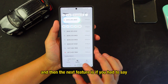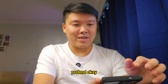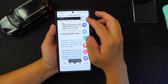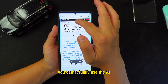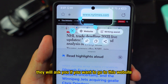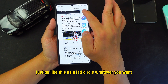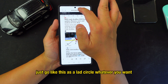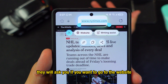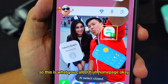Another use of AI Select: if someone sends you a website link, for example on WhatsApp, you can use AI Select to circle the URL. The AI will then ask if you want to navigate to that website. Anytime you see a website link on screen, just circle it with AI Select and it will prompt you to open it.